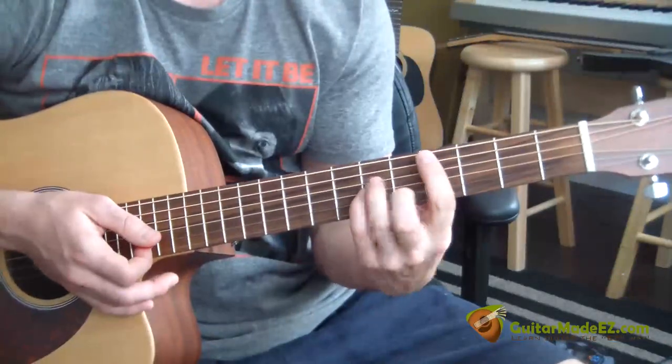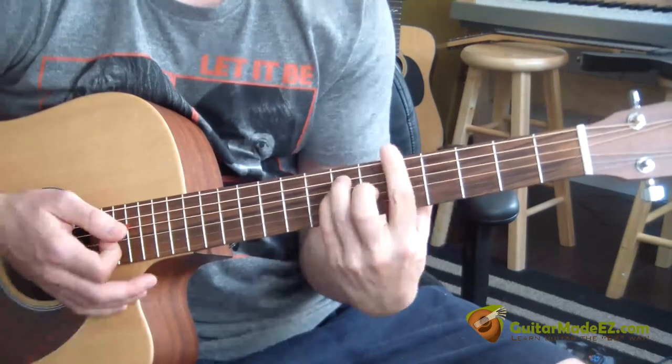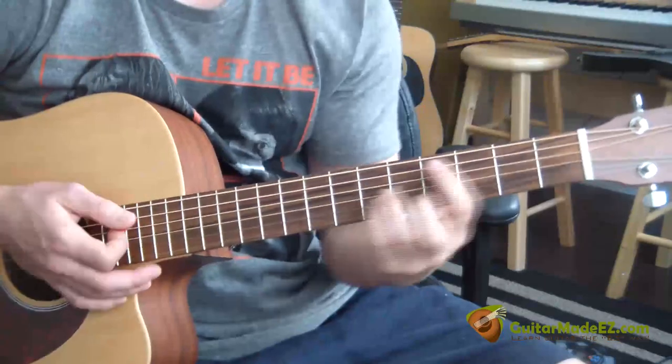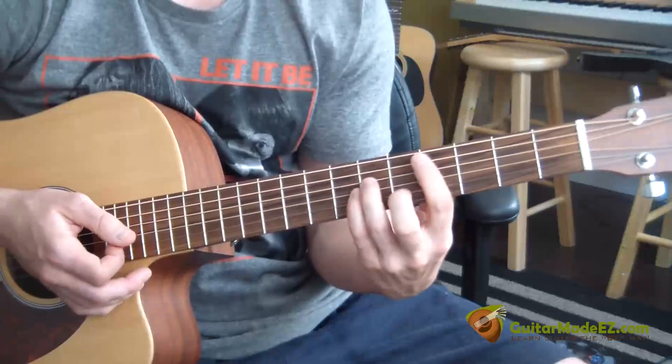Here's the intro of the song. It's C sharp minor, A, and then E. C sharp minor and A are bar chords, and you've got to know how to play these chords to start off.